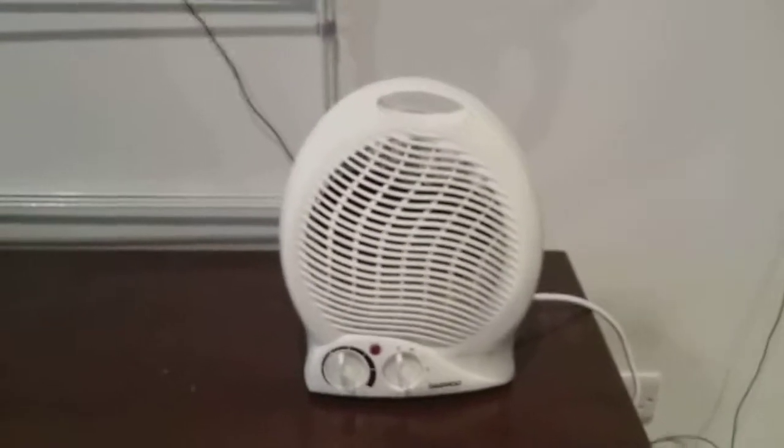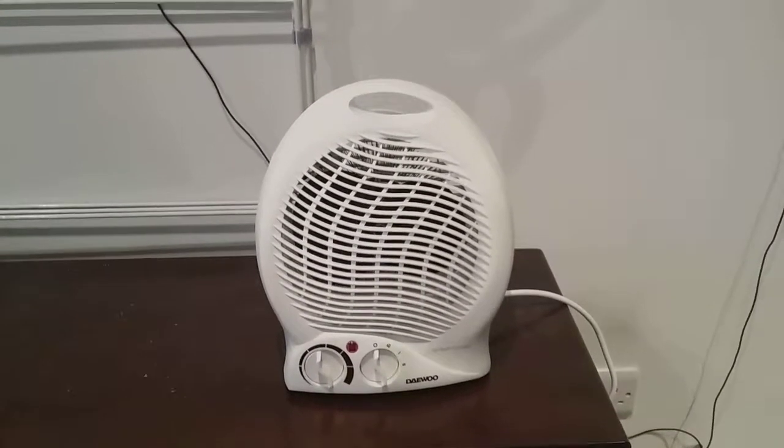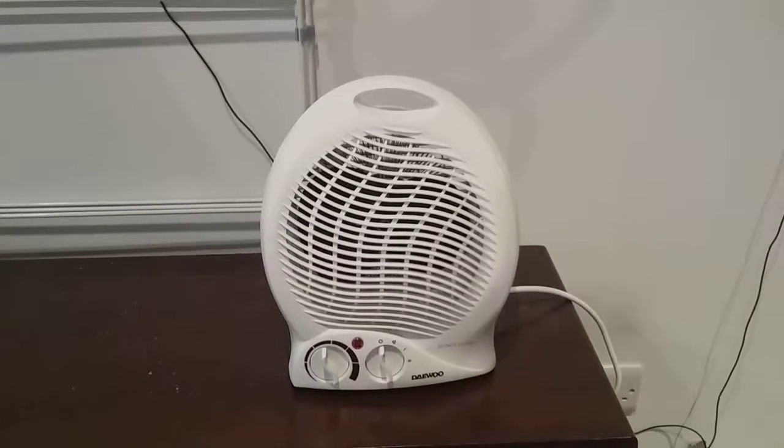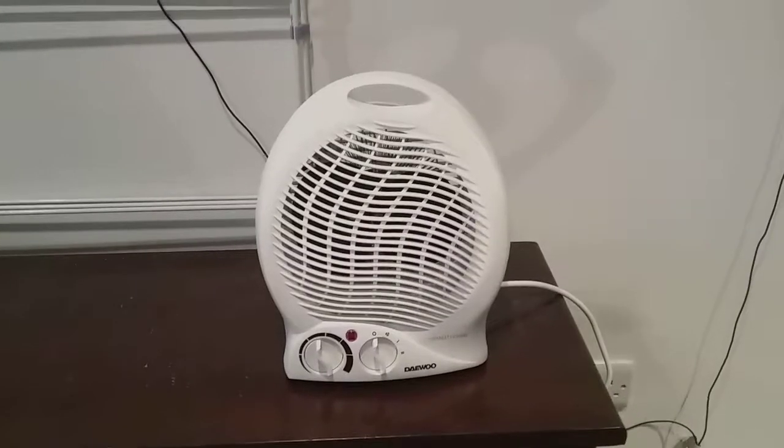I'm going to turn it off at the socket. So anyway guys, this is the video of the Daewoo fan heater. I hope you all enjoyed this video — please comment, rate, and subscribe. Thank you for watching everybody.